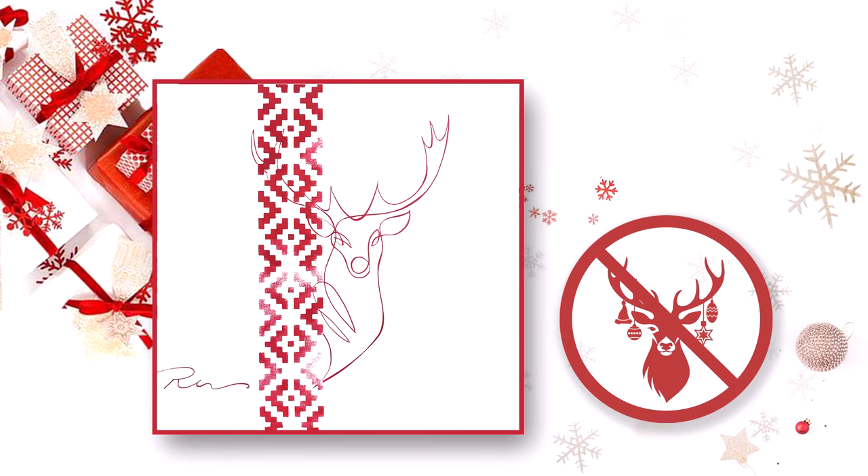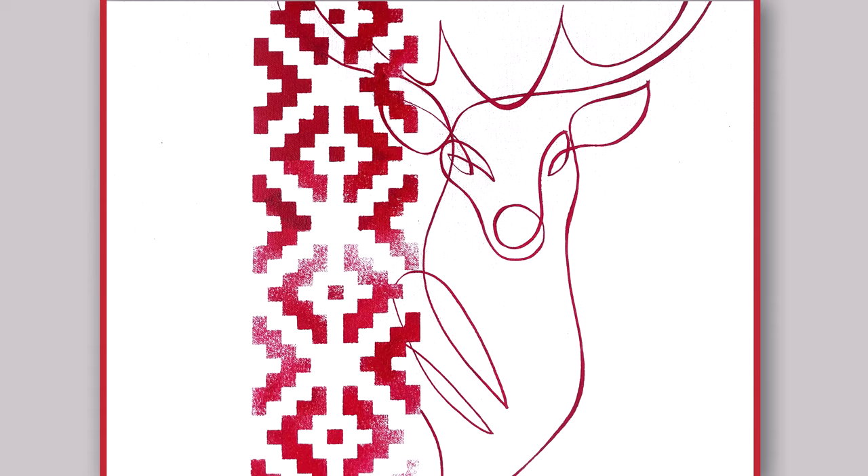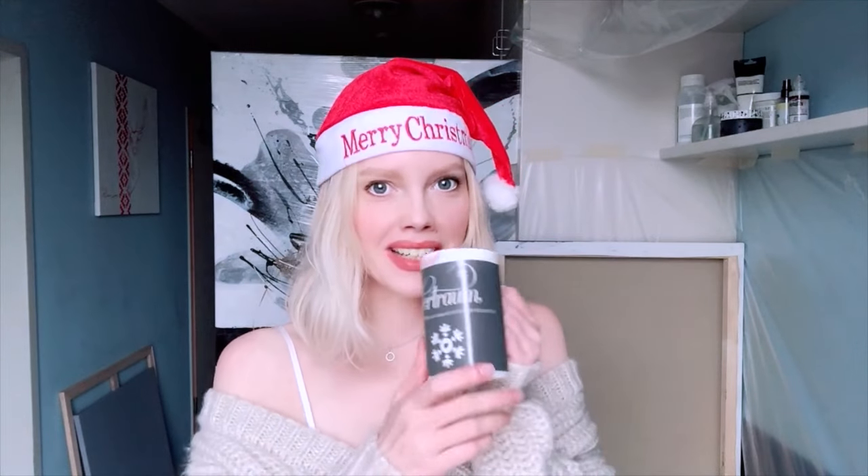Not only can this painting be a Christmas present for your beloved ones — it is also a concept art of animal rights. The red vertical stripe together with the red frame essentially imply a prohibitory sign. There is the deer behind the red stripe, and it symbolizes a ban on trophy hunting in general and deer hunting in particular. Merry Christmas!